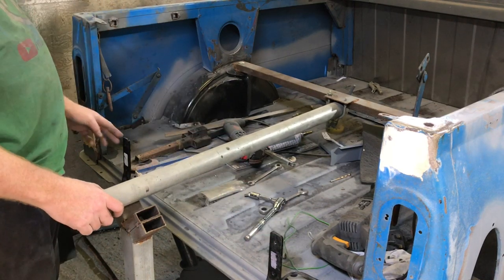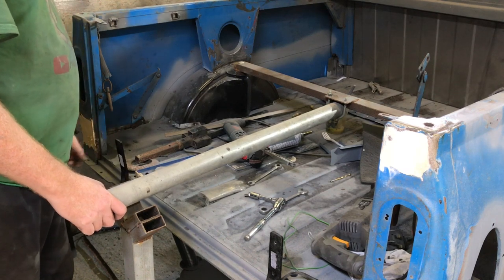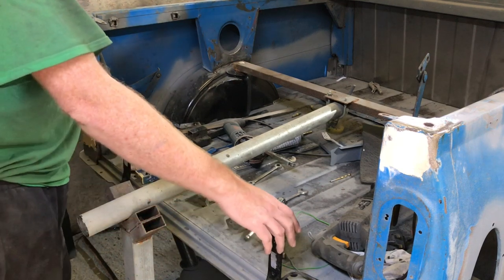Look at these hinges — that one's vertical, that one's bent to buggery. I wonder if these hinges are handed. Maybe I've got one on the right-hand side anyway.